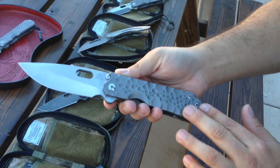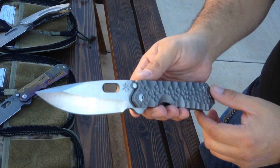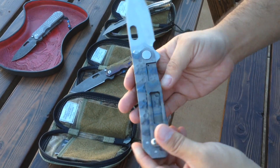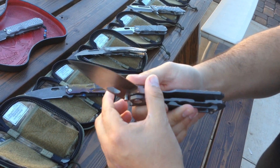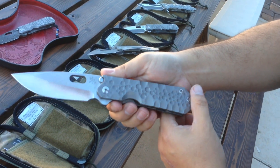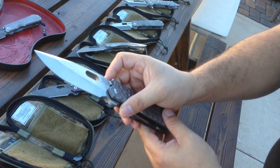GF1 Tanto, contoured and dimpled. Look at that grind — almost comes up at a nice angle on both sides, very symmetric. These are all brand new; I'm not trying to mess them up. These all have to be sold, or are sold. So there's that GF1.